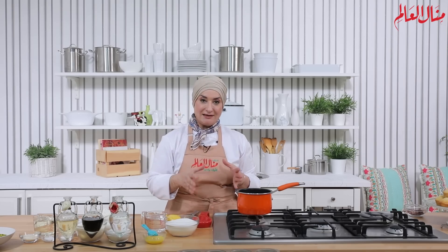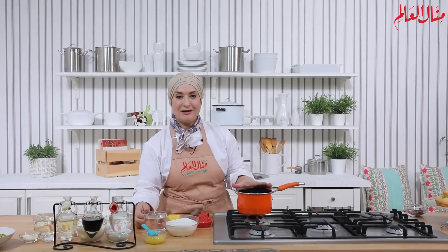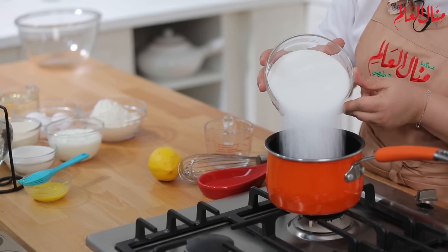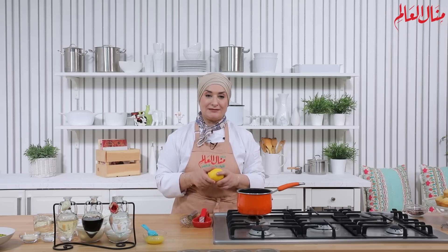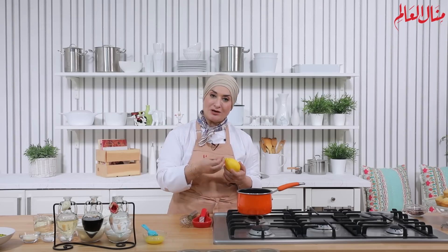نبتدي نجهز القطر أو الشيرة أو شراب السكر، تختلف المسميات. في كسرولة نحط الماء ونحط مقدار السكر. عمل القطر أو الشيرة كتير بسيط، وكتير بيسألوني شو السر في إنه ما يسكر معانا أو يتحول إلى سكر مرة تانية.